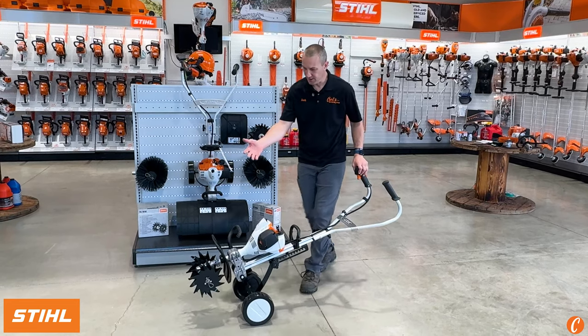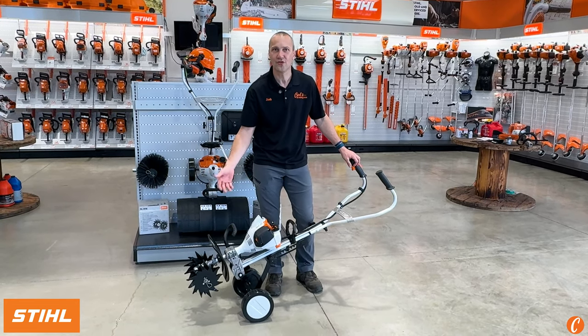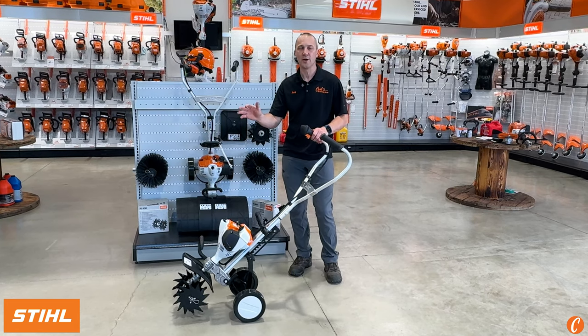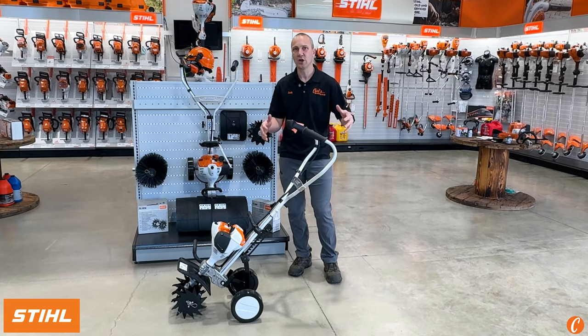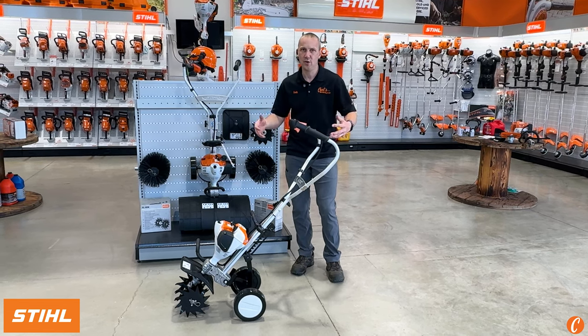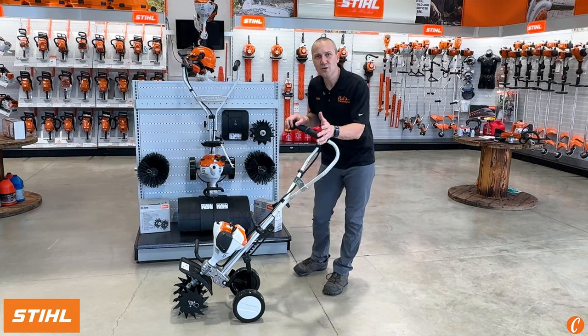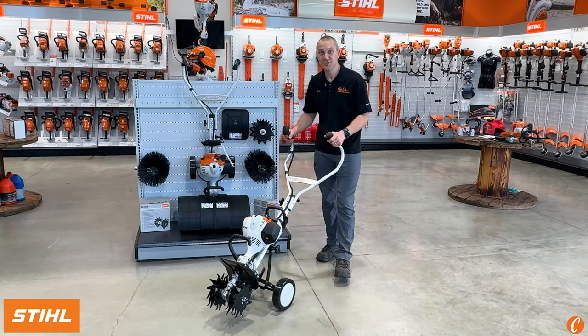When you picked this up, you thought, hey, I got myself a cool Stihl cultivator — what a great machine for cruising down the rows of your garden, getting in your flower beds, for a late season cleanup, really turning under that earth and giving you a fresh look, keeping the weeds at bay. But did you know that this thing is more than just a cultivator?